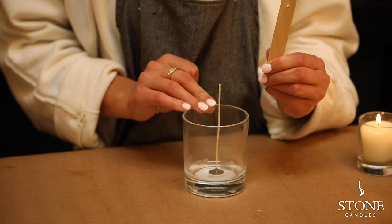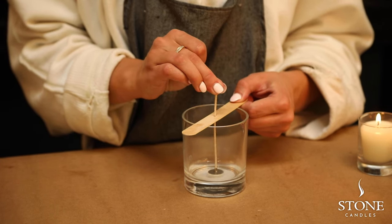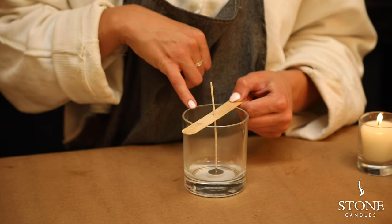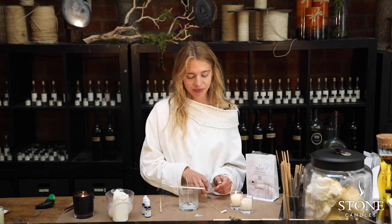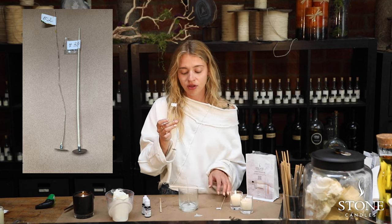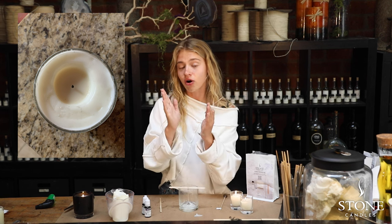Go ahead and stick your wick into the little hole of the wick holder and eyeball the centering. You can leave your glass on the side for now. Also, just want to give you an example of why choosing the proper size of wick is really important when making candles. The wick we have for this jar with the three inch diameter is number eight. But if you were to use number two, which is the thinnest wick, your candle is going to create a little hole in the middle of the wax and start tunneling inside.